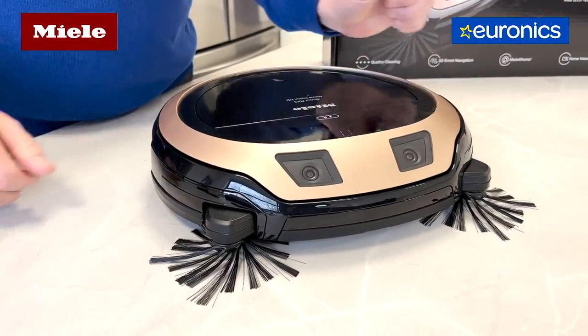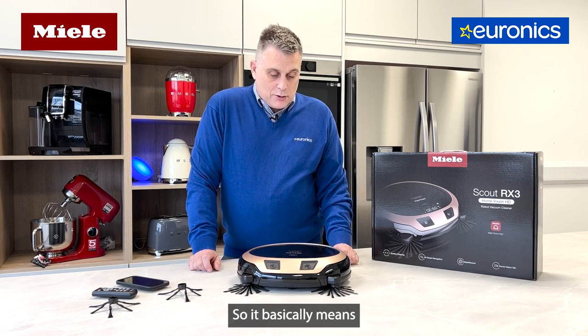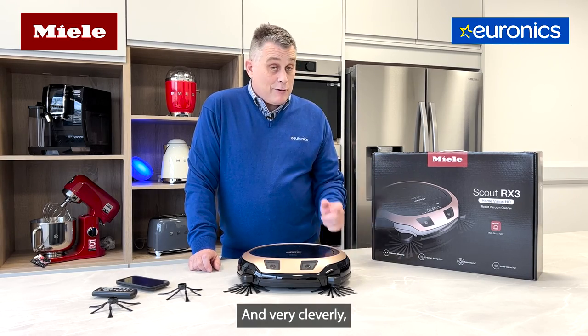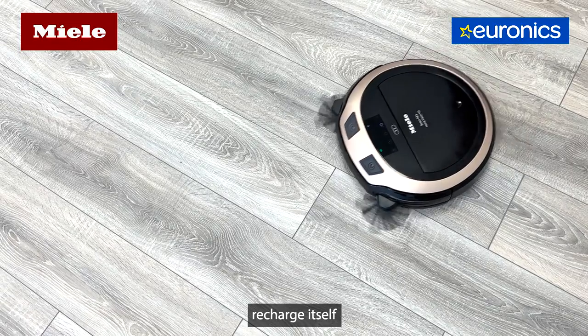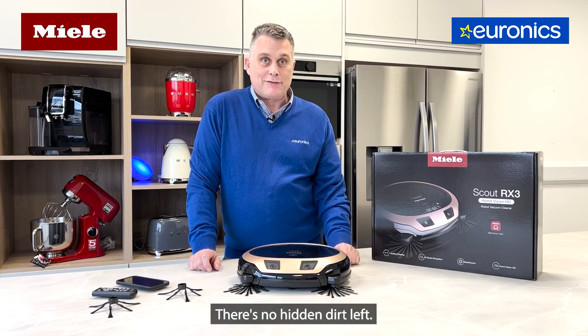It comes with 3D smart navigation, which is a really cool piece of technology. The machine maps the floor so it knows where it's cleaned and where it hasn't. Very cleverly, if the battery runs low during cleaning, it'll go back to its docking station, recharge itself, and then pick up where it left off — so the floor always gets fully cleaned.